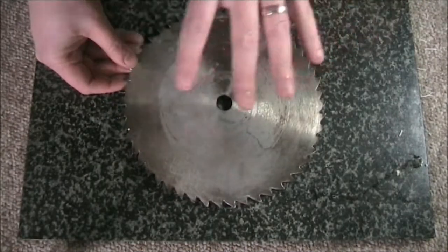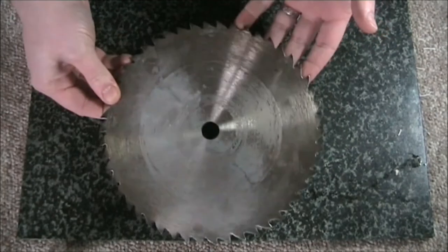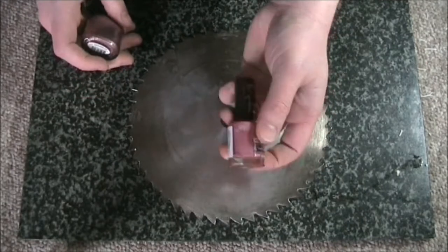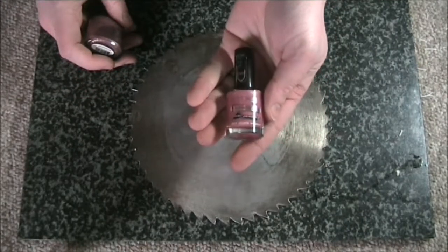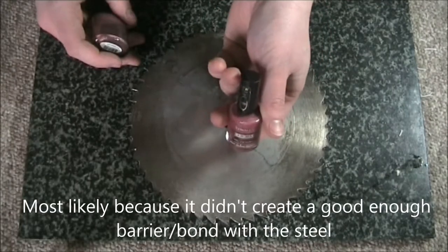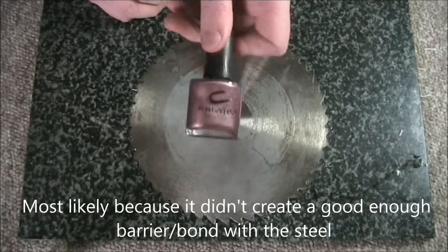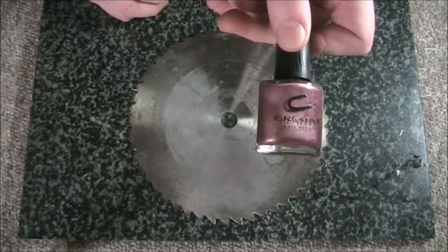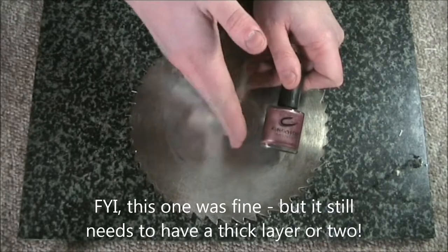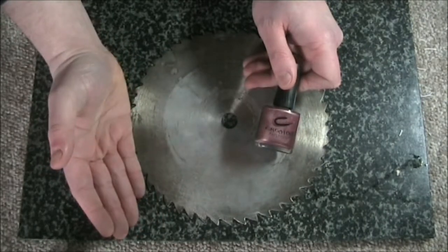We've already cut out our stencil and transferred the numbers with the biro to the saw blade, but before going further we need to test the nail varnishes. This Wear Max by Rimmel was rubbish — it actually tarnished the blade and I had to buff it all out again. What you really want is a nice dark color like black, dark purple, or blue so you have good contrast between the steel and where you've drawn and where you've got the nail varnish.